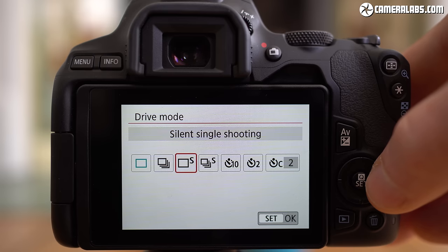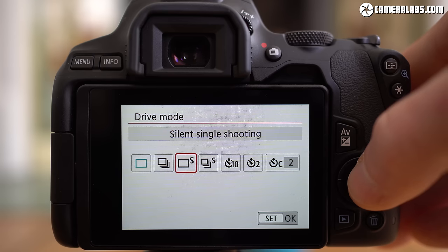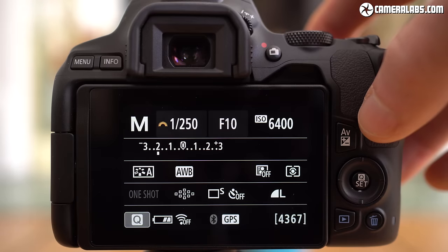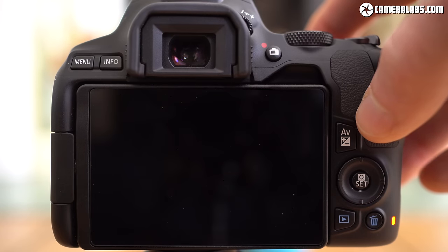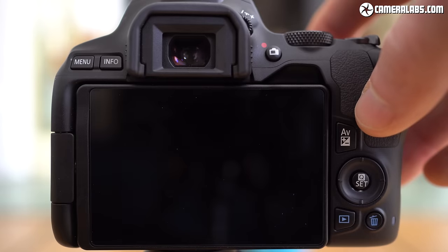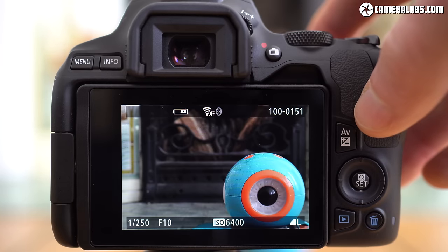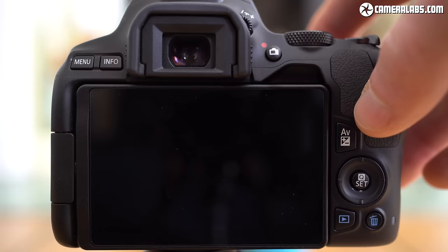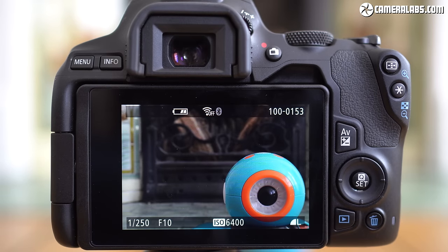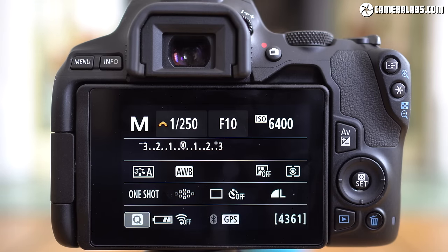The 250D has a silent drive mode option, although like other DSLRs it can't help but make some noise as the mirror and shutter open and close. Silent mode is quieter, but it's not silent by any means. For true silence you need an electronic shutter option in live view, as provided by most mirrorless cameras.